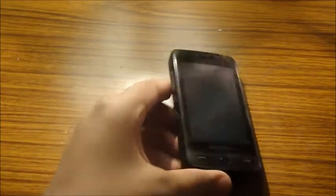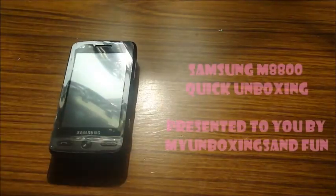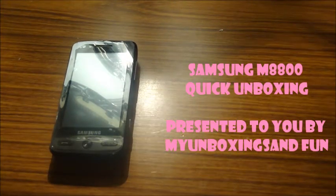Samsung — yes, the Samsung M8800 unboxing today. Let's see what's inside the box.